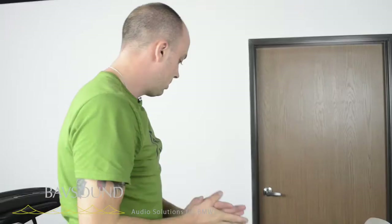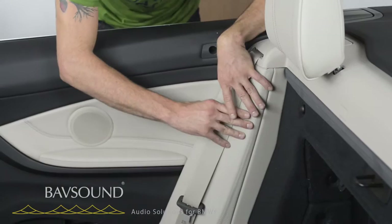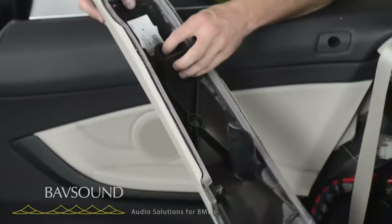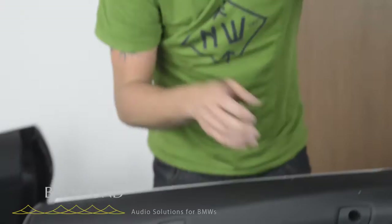Now we need to remove this panel here, which again is very straightforward. Just fold the seat — be careful, you've got this little tab right here, so don't put any weight on it. Just fold the seat down. Then this guy here, get your hand back here and pull towards the front of the car like so, lift up. There's a tab — it stayed in, so I can show you. This little tab just snaps right in here. So we pull out and lift up — that's what we're freeing.